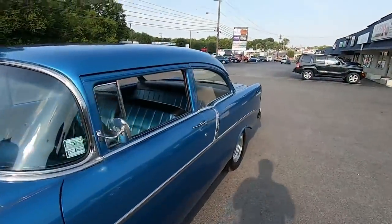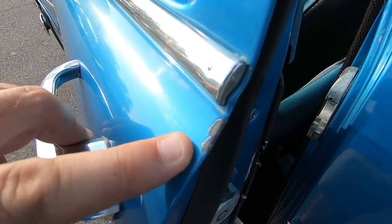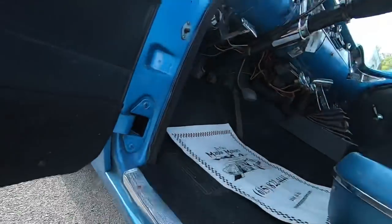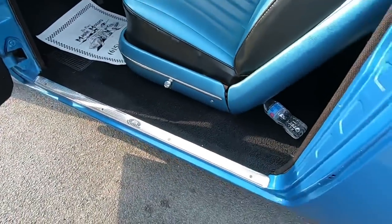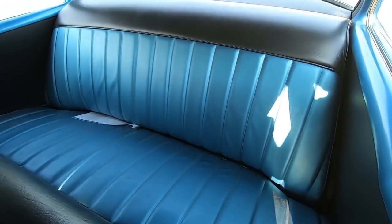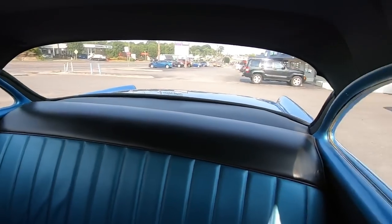Let's go ahead and check the interior out a little bit closer, get her started, and we'll conclude this video. Door jamb looks great. A little winged out over here. Weather stripping is new. Carpet looks great. Seats are in good shape. Back seat looks awesome. Package tray. Headliner is wrinkled but it's new.